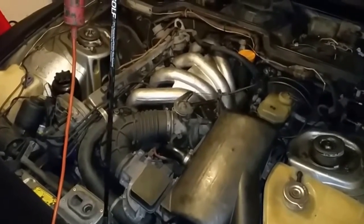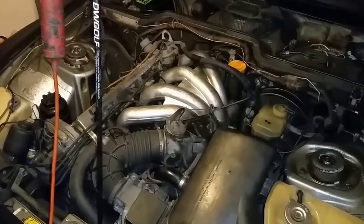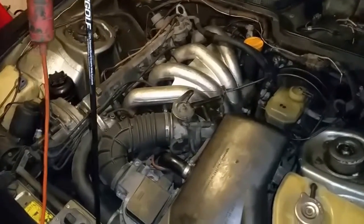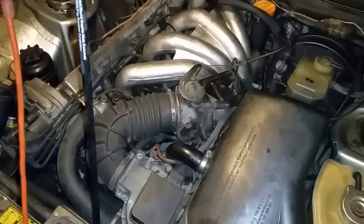Here's the engine running after the throttle body has been cleaned. The adjustments to the linkage have been set and the vacuum hoses have been inspected and put in their correct place. If you notice, it's idling pretty smooth.